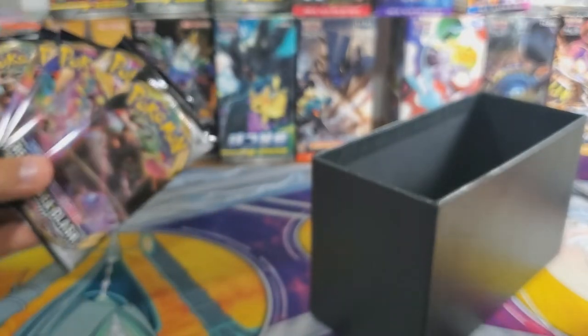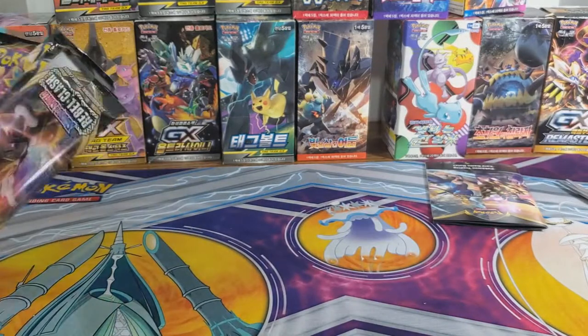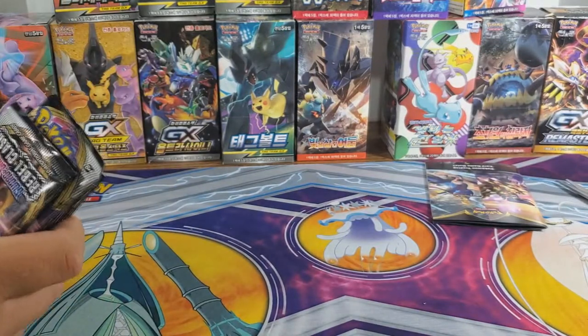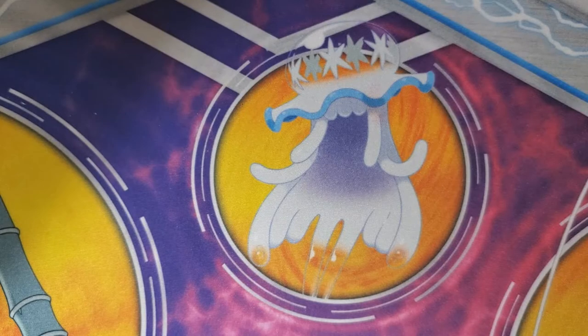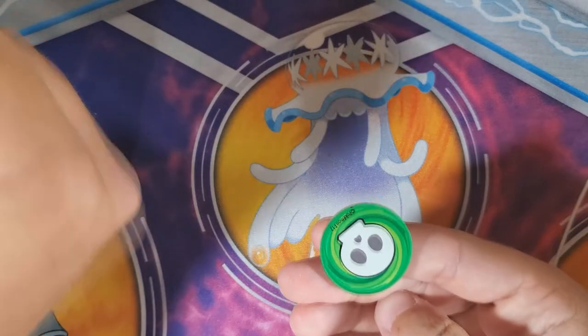Eight packs each to open. We're just going to get onto it, so we'll jump down to our other view. Alright guys, let's get into it — who's opening first? Rock paper scissors.